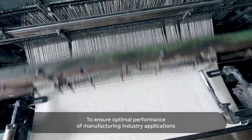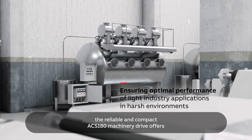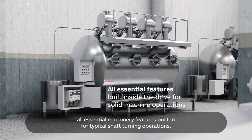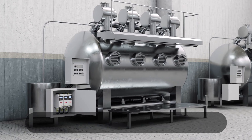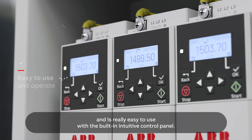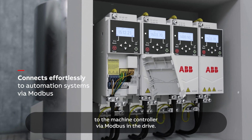To ensure optimal performance of manufacturing industry applications with minimal effort and investment, the reliable and compact ACS180 machinery drive offers all essential machinery features built in for typical shaft turning operations. The drive is designed to fit narrow spaces and is really easy to use with the built-in intuitive control panel. The machine can be connected effortlessly to the machine controller via Modbus in the drive.